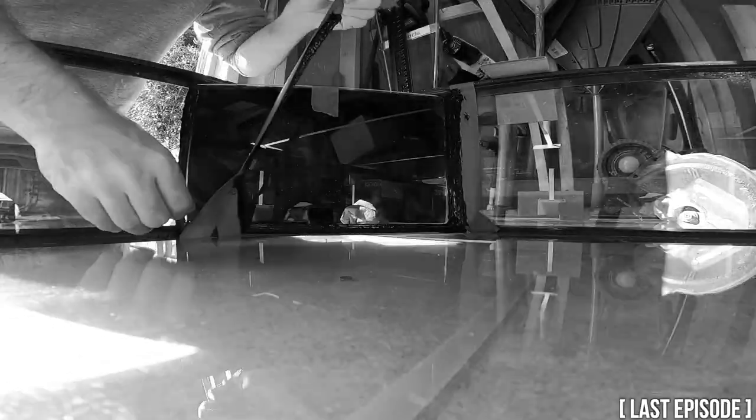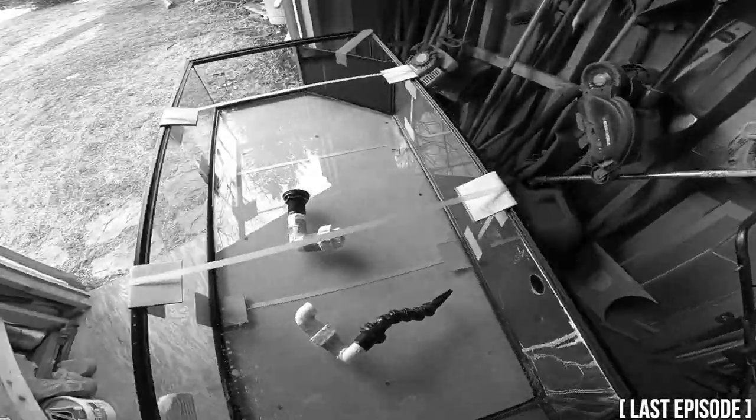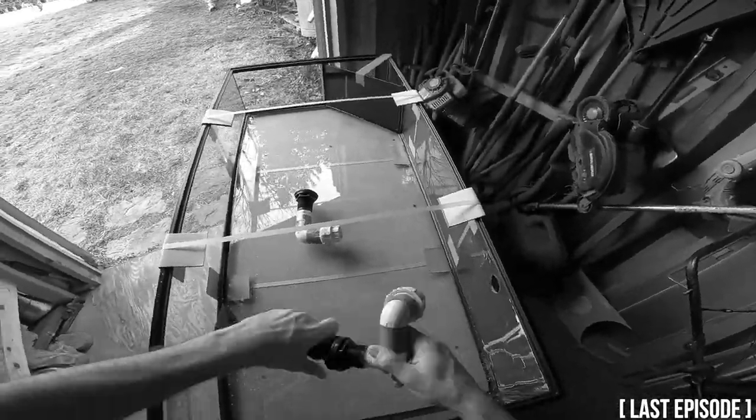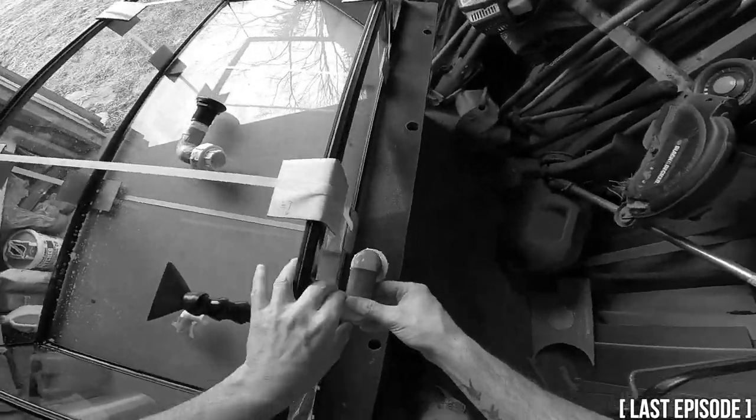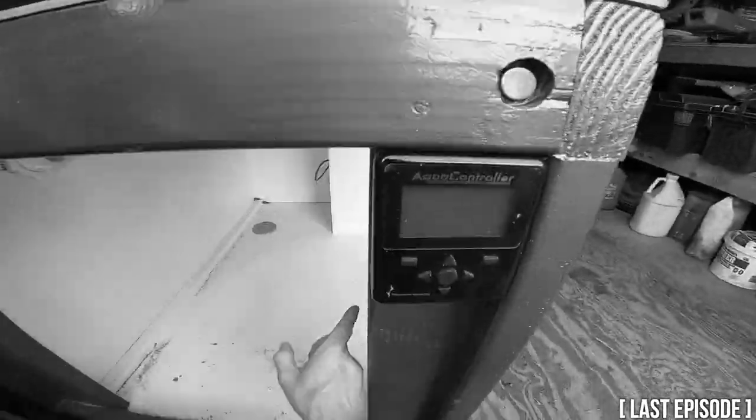In the last episode, I mounted the glass overflow, started the plumbing, and began painting the tank. In this episode, I will finish the plumbing, finish painting the tank, and make an overflow cover.